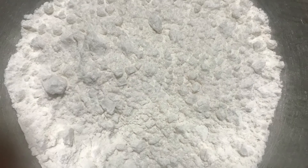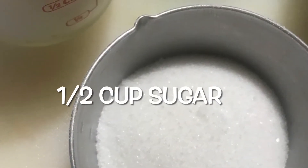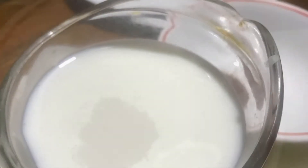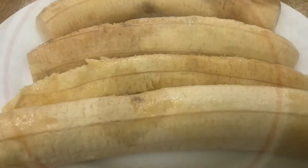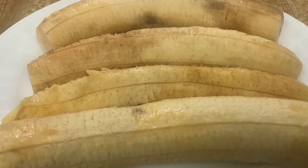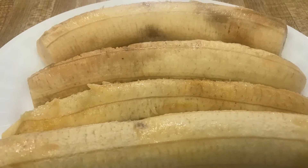We'll also need one half cup of granulated sugar if you want to make it a little sweeter, and a cup of milk. Here's our baking powder, baking soda, and cinnamon that we're going to mix together. Now we need to peel the bananas — you'll see they're really ripe, and the more ripe the bananas are, the sweeter they are.